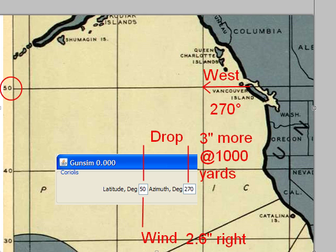And as far as drop goes, we're going to be shooting 3 inches low if we're shooting west. We're also going to be shooting 3 inches high if we're shooting east. So there's a difference between shooting west and east of 6 inches, in this case at 1,000 yards.